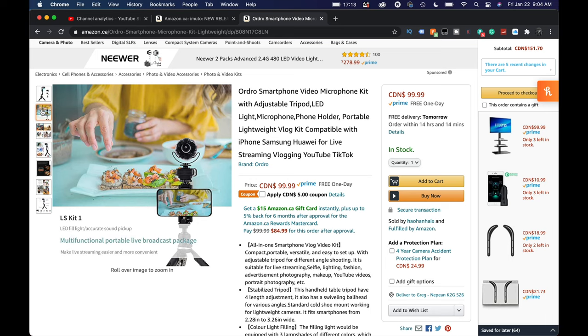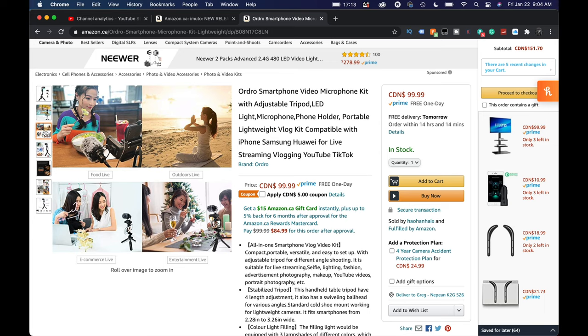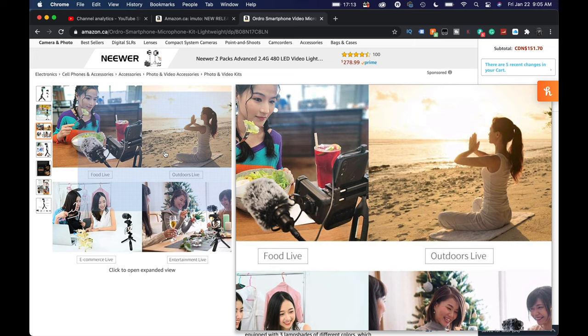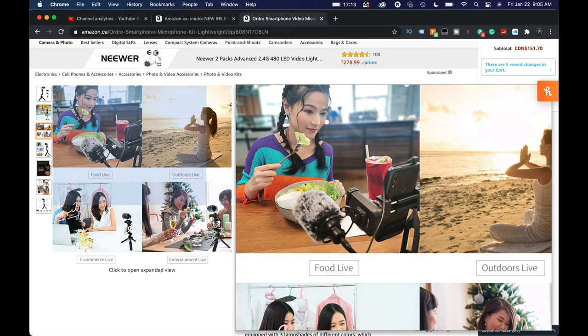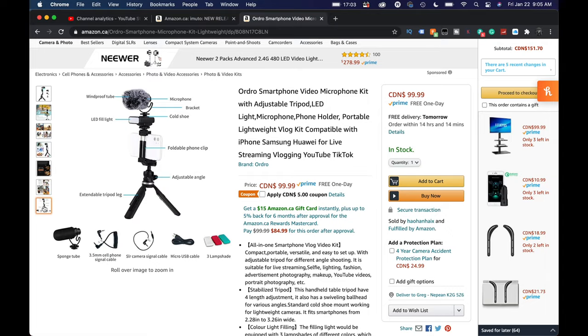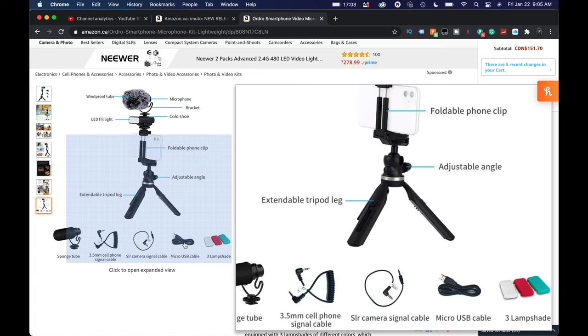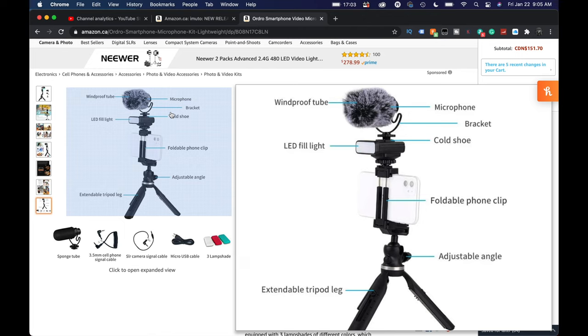I'm curious how — or if — that live streaming cable is used, maybe to power the light or something, because in the box art there's a cable going into a phone. I'm going to say I don't really know, but we'll find out shortly. Also, it says micro USB cable included — I'm curious what the micro USB cable is for. It also mentions what looks like a micro USB and a mini USB. I'm wondering why there are two cables. Alright, let's open it up.